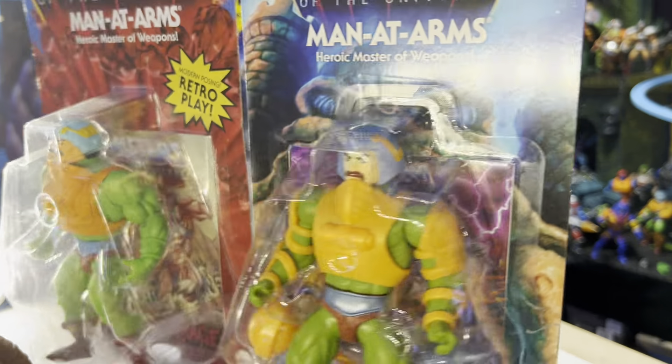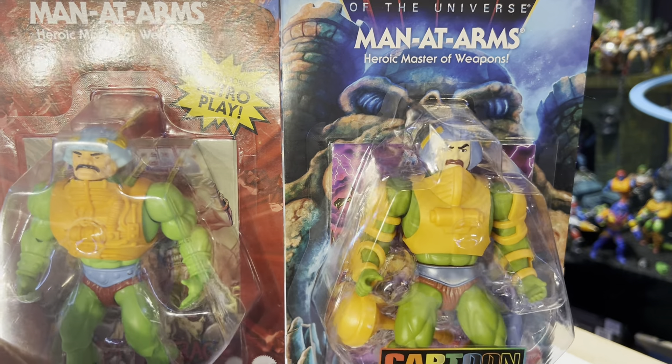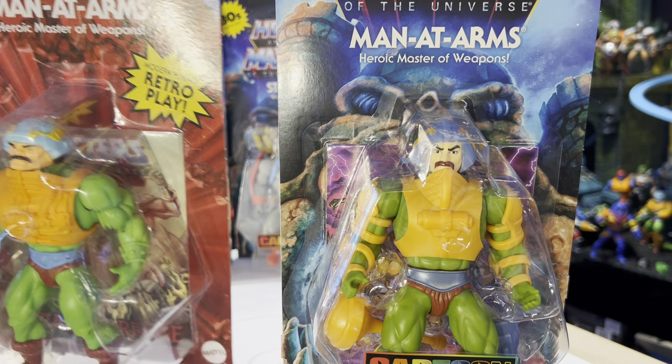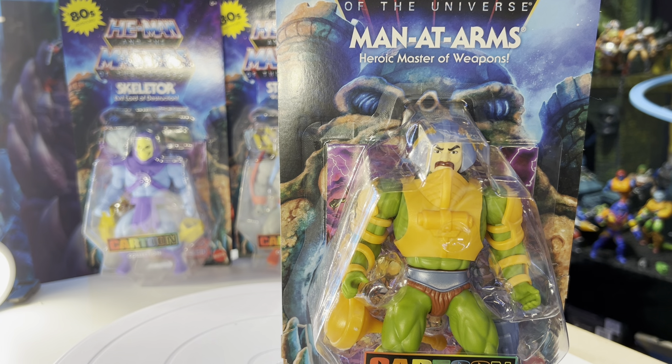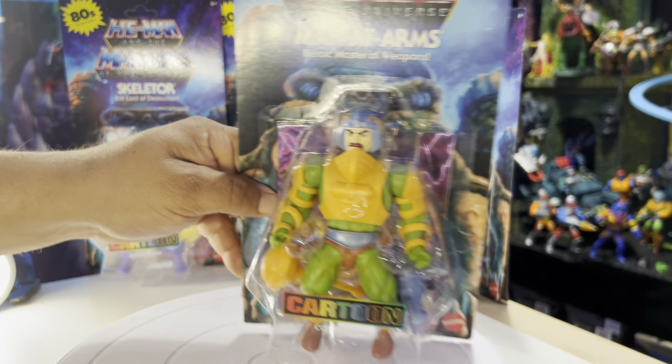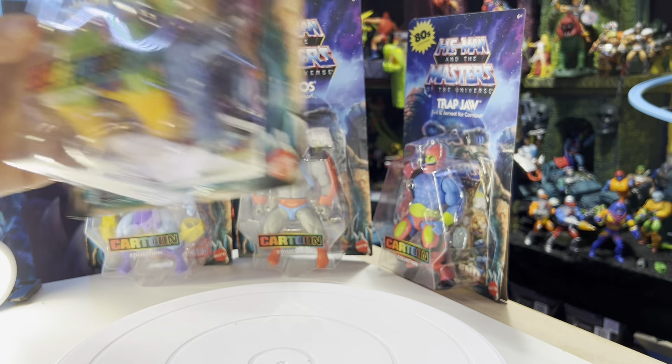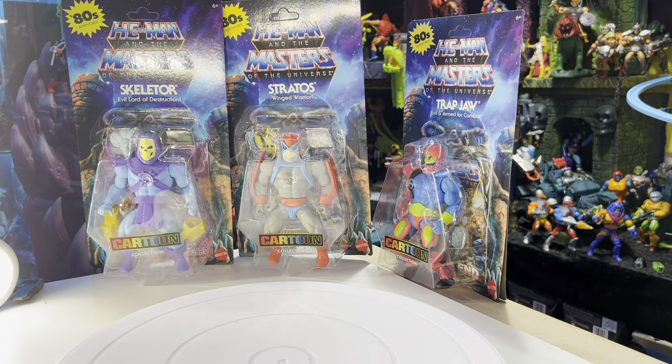Let's get a close-up of these two cool action figures and open them up right now. We'll take the origins Matted Arms out of the way so we can concentrate on this guy. Let's unpack him real quick.